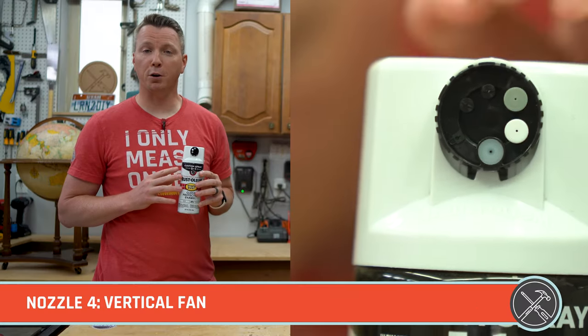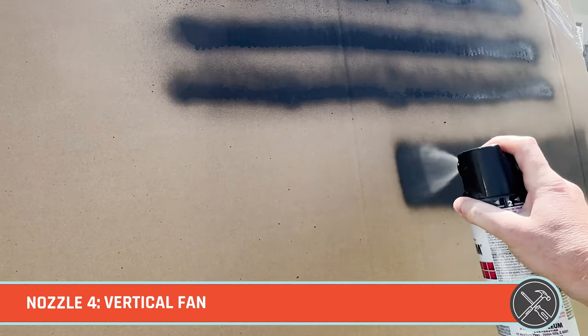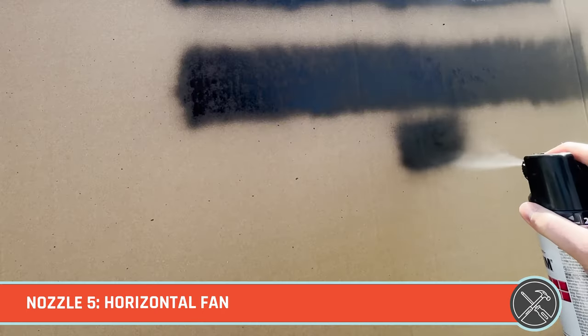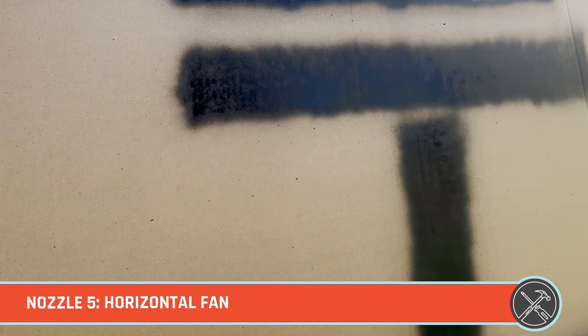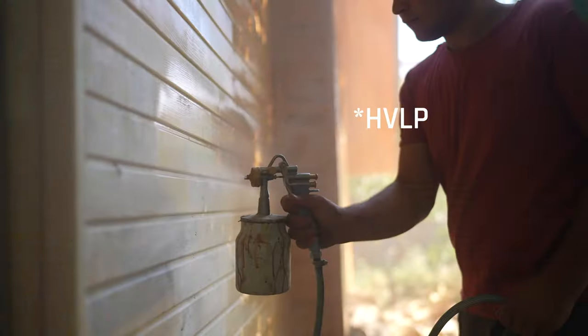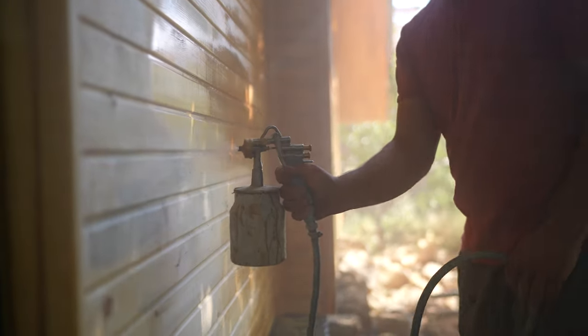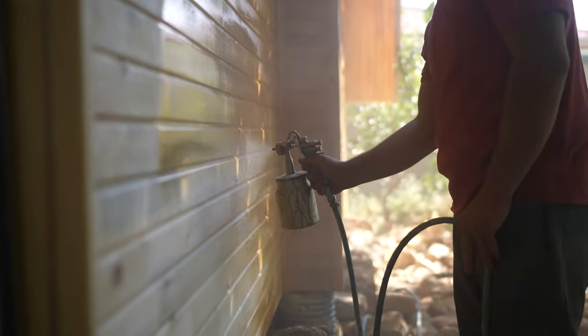Fourth is the vertical fan, which is ideal for wide flat horizontal areas, and then fifth is the horizontal fan for doing wide flat vertical areas. These last two fan options are definitely more reminiscent of a traditional HVLP sprayer — it gives you a nice wide fan in one direction or the other.